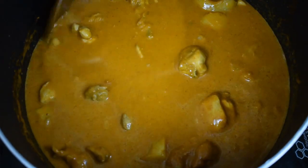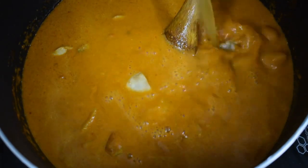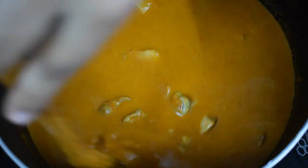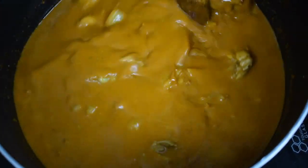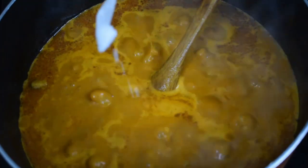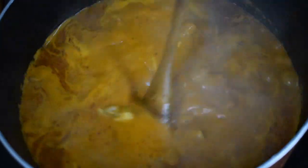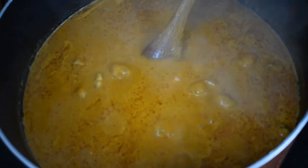Adjust the consistency as required. I will be adding a little more water, as this is served with rotis and rotis tend to absorb a lot of curry while eating — otherwise they get too dry. Once you have added the required water and adjusted the consistency, cook till it comes to a nice rolling boil — it will take around 3 to 4 minutes. You can increase the flame once you have added water. Check for salt and add if needed.